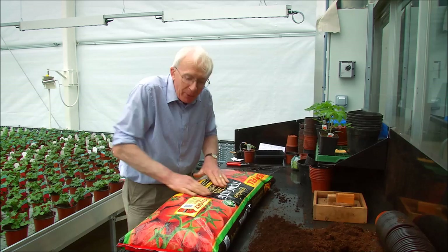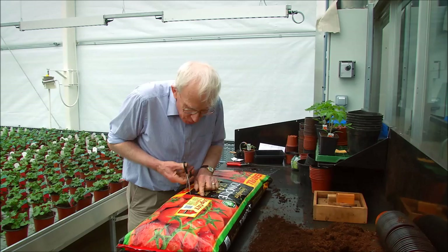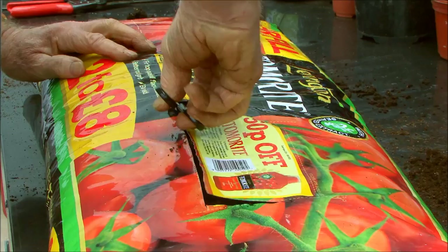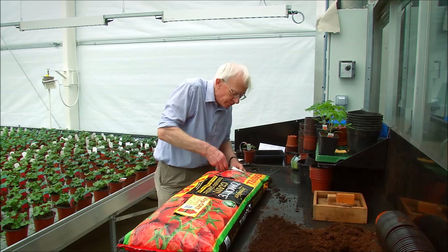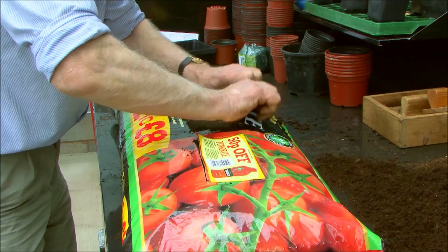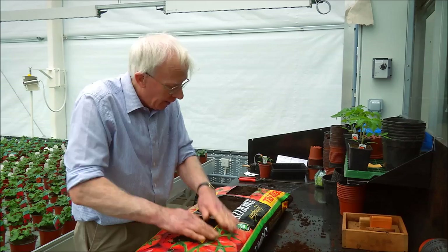Once that's done, take a pair of scissors and follow the guidelines for cutting out the squares at the top — pierce it with your scissors and come along like that. Do the same with the middle one if you want a middle tomato, and there's a position at the end for a third tomato. Simply tuck the flap underneath and it's out of the way. You've now got your three positions marked out for planting.